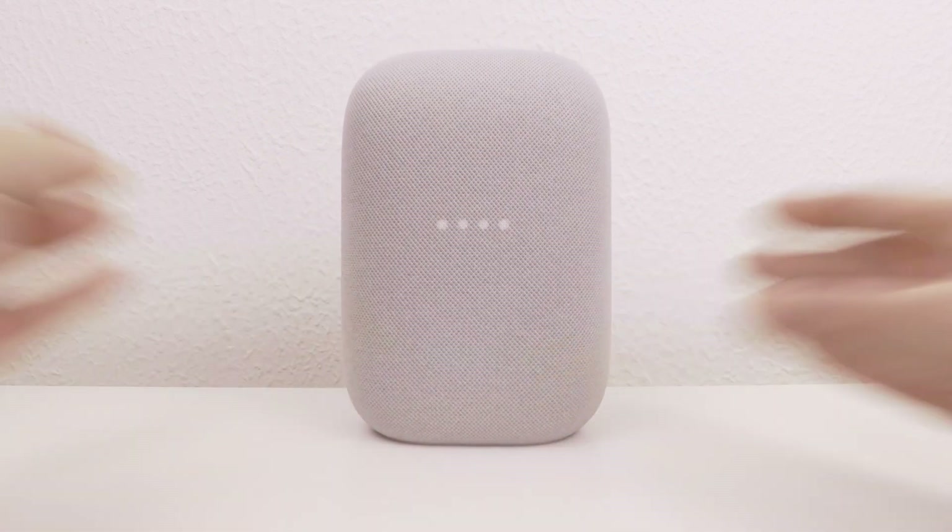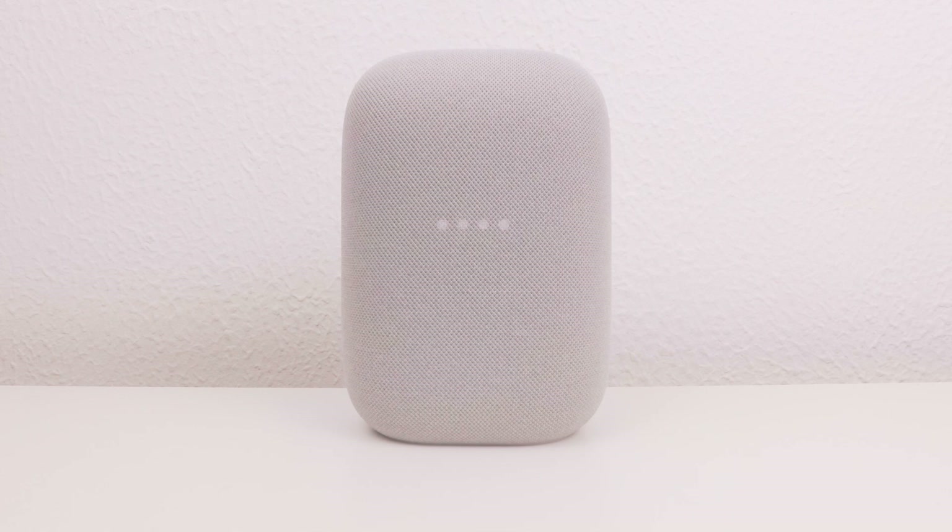With our Google Nest Audio now deregistered from our Google account and returned to its factory defaults, it is now safe to switch off the device and remove it from its plug socket.